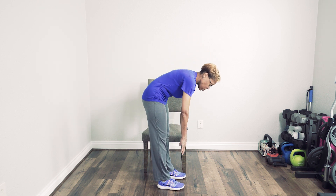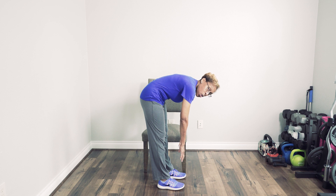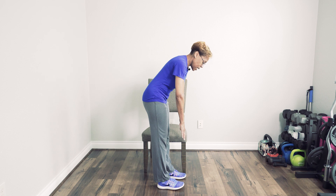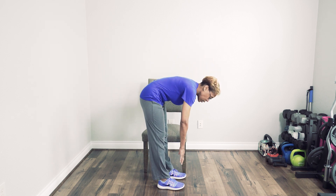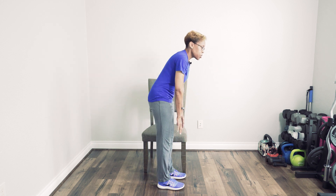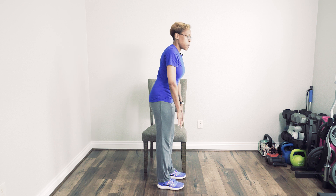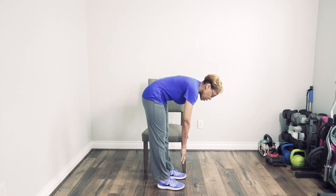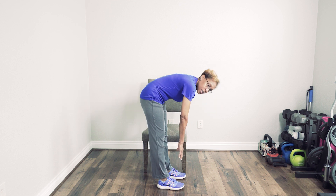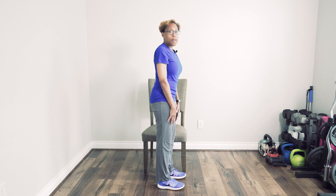Again, stretch down towards your toes — you may find you can go a little bit further. Hold that stretch for 10 seconds, then slowly come up. Keep going until you find that's as far as you can go. Hold it for 10 seconds, slowly come back up. Each time, try to go a little bit further into your stretch. Hold for 10 seconds, come back up, wait about five seconds.